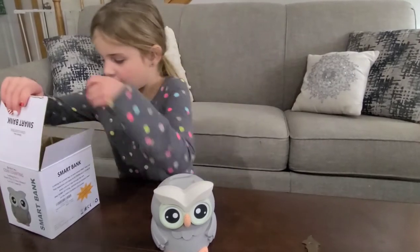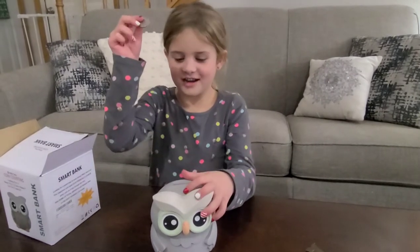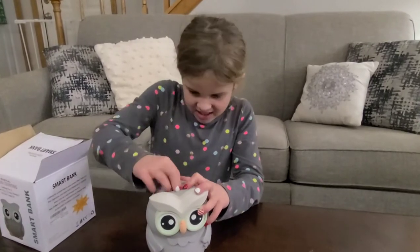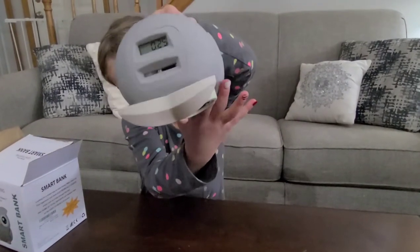Okay, you want to put some money in and show us? This is a quarter. How much is it worth? How many cents? 25. 25 cents. So put it in and show me the counter. Turn it the other way — it's upside down. There you go. Look, it says 25 cents!